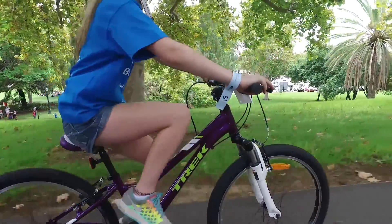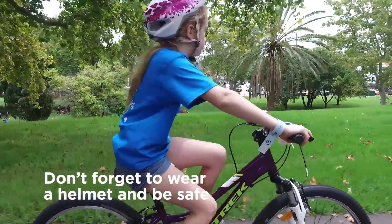Now you should be riding. Don't forget to wear a helmet and be bike safe.